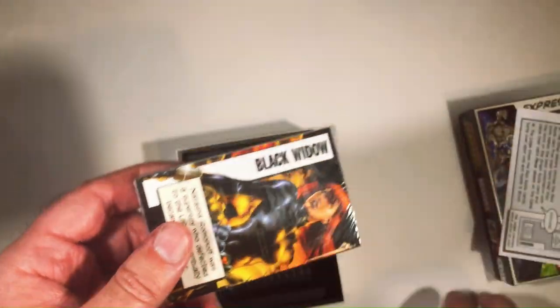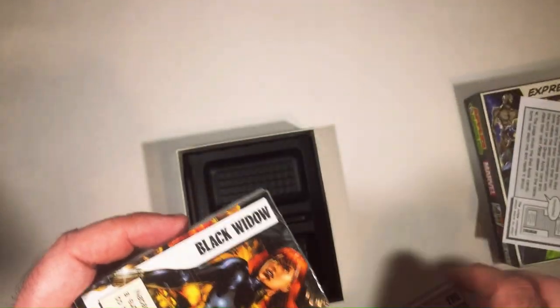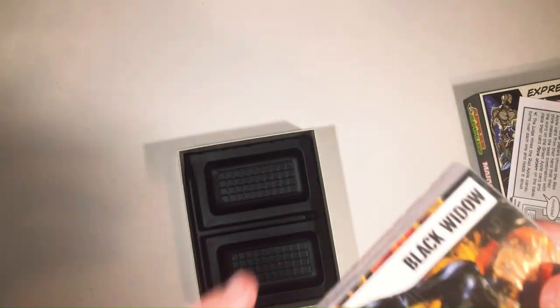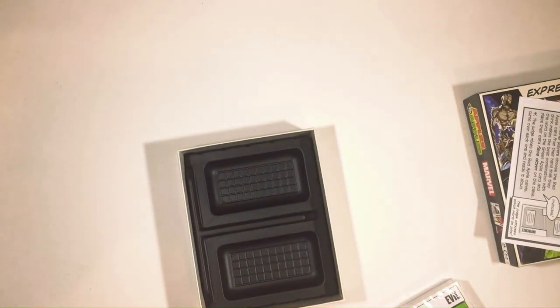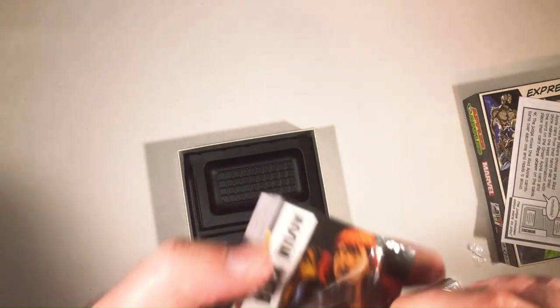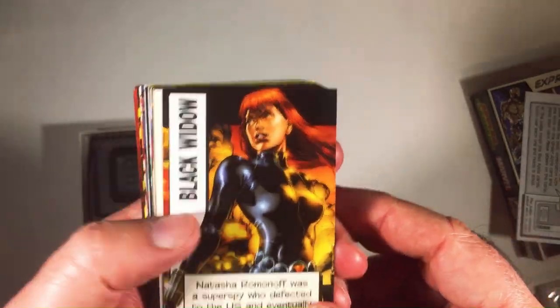Black Widow. So here are the Apple cards — not the Judgment card, maybe. Black Widow here. Let's go ahead and open this up. I'm going to look at these cards. That's pretty good art — Black Widow.